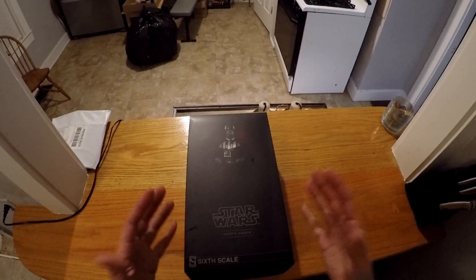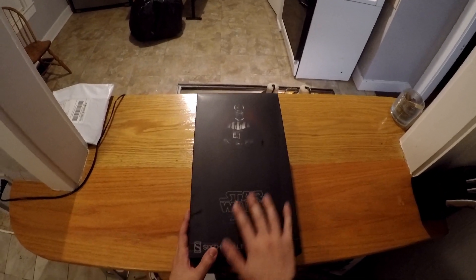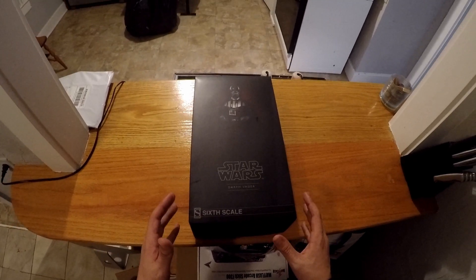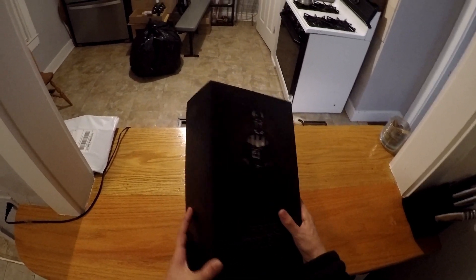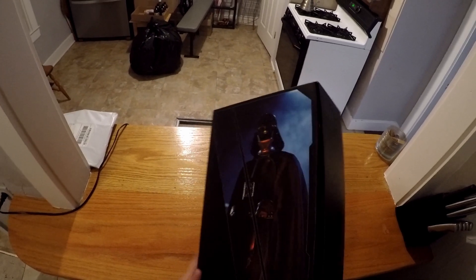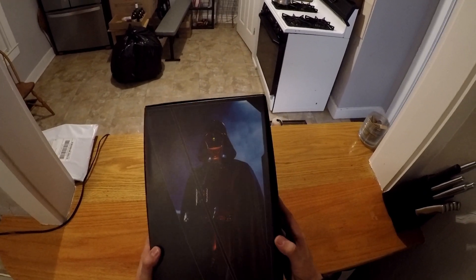What's going on guys? Welcome to another video. So today I am unboxing the Star Wars Sixth Scale Darth Vader action figure, as you guys can see right here. This is by Sideshow, just an incredible, incredible piece. I can't wait to show you guys what's inside.